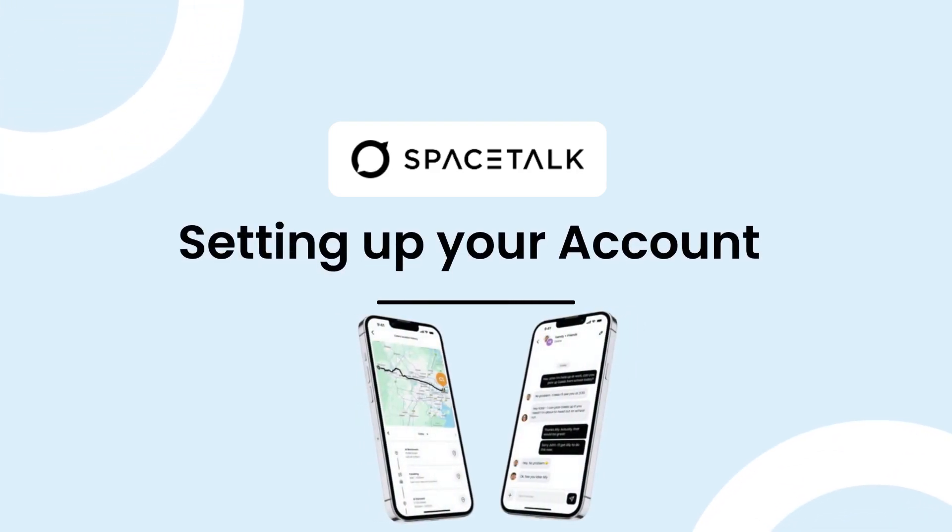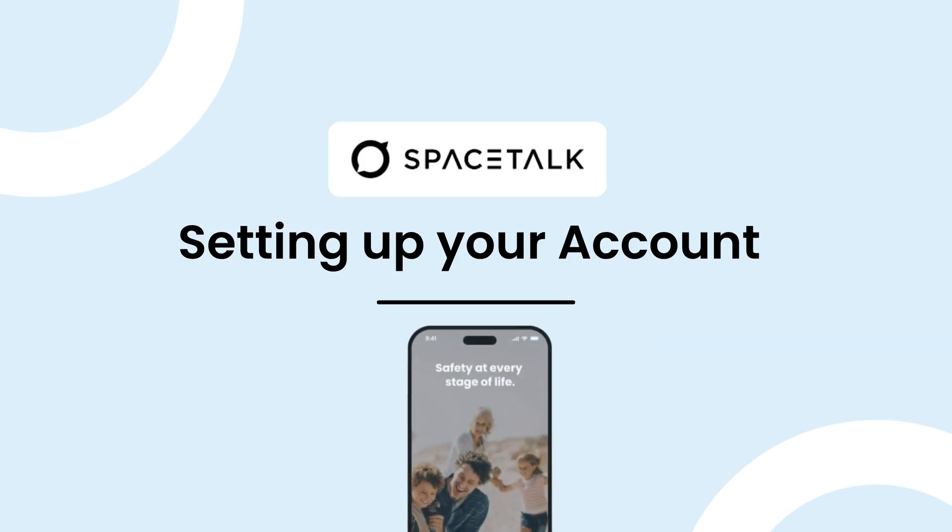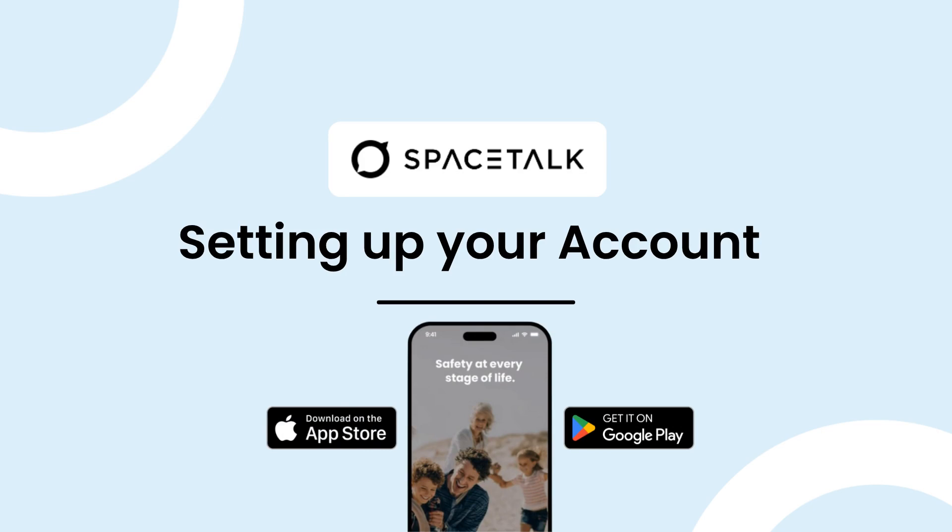To get the full functionality of your Spacetalk smartwatch, you will need to set up your Spacetalk app. Let's start. You can download the Spacetalk app for free on the Apple App Store or Google Play Store.